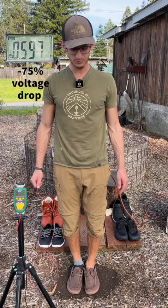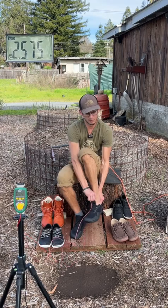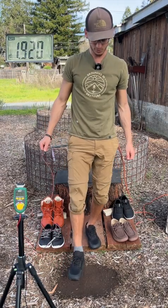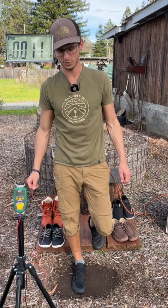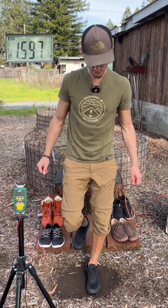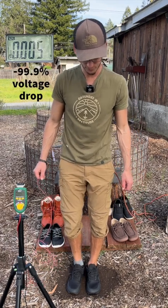Now we're going to switch over to this company called Day. Standing up with the voltage up, stepping down with the shoe wearing a sock to show the voltage drop there, step back up. Now stepping down with the shoe wearing no sock to show the voltage drop potential there.